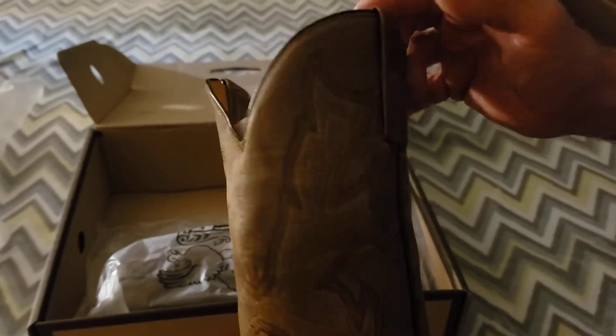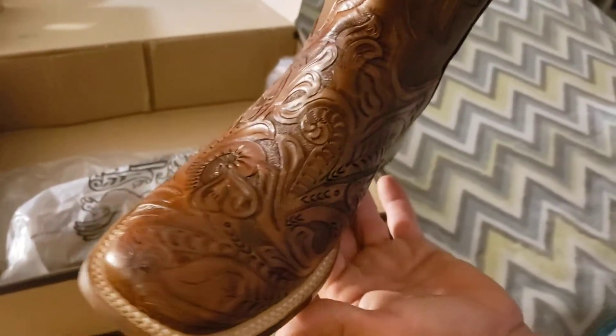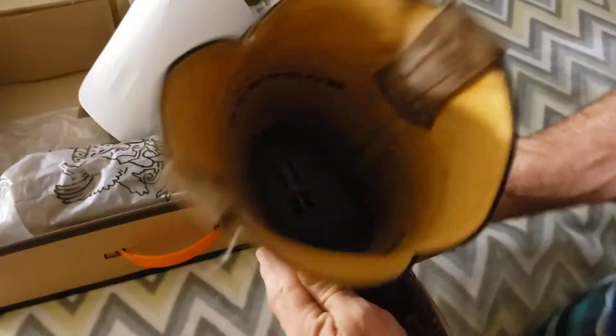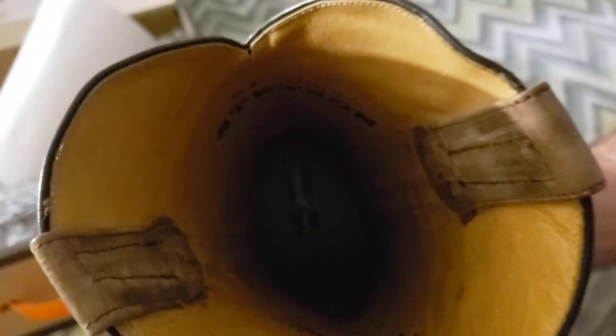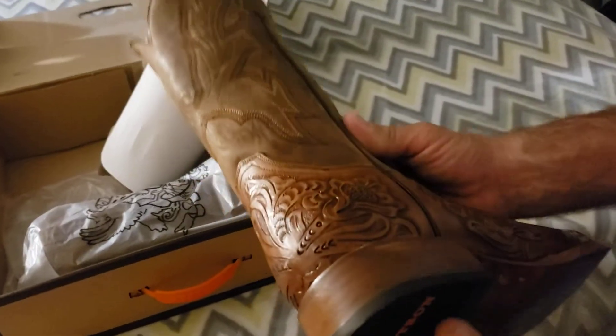I believe this is a 13-inch shaft — it's a very nice boot. I'm trying to get the tooling in frame as best I can. I'll take out what's inside so we can look down into the shaft. It says Stetson right there in the back. It has the TrueX insole, which is supposed to help with comfort. It has double pulls, it's very well made, all-leather heel — not composite or anything like that.